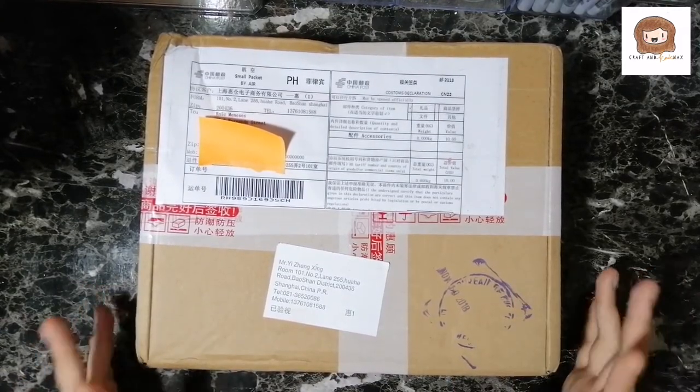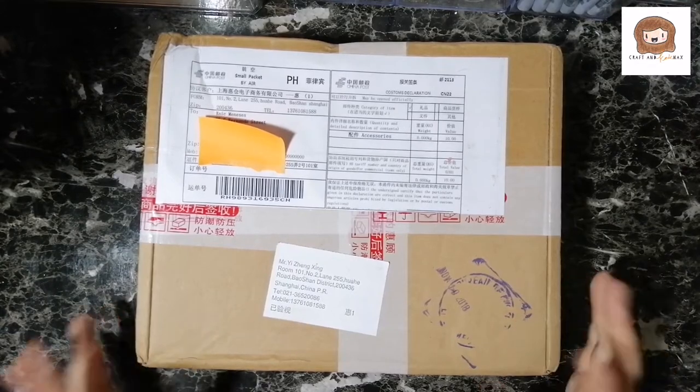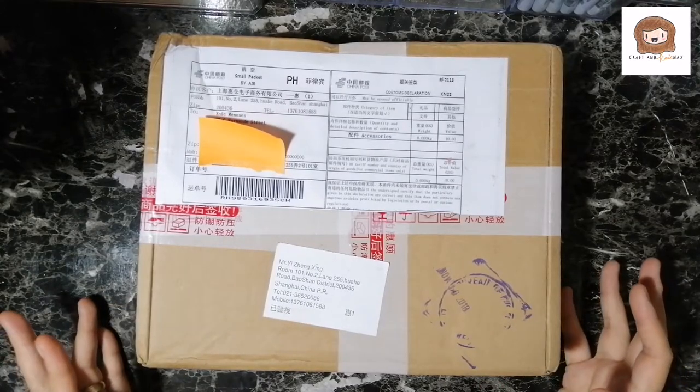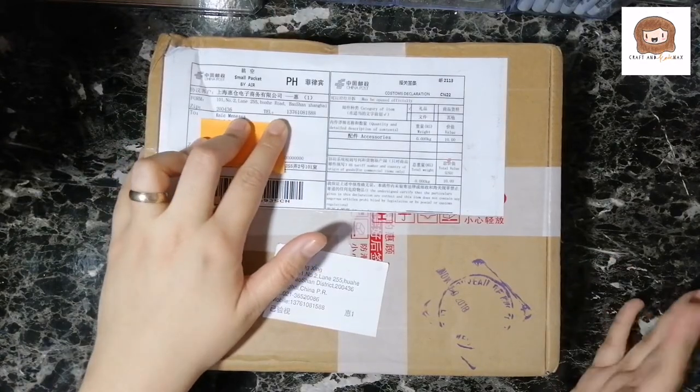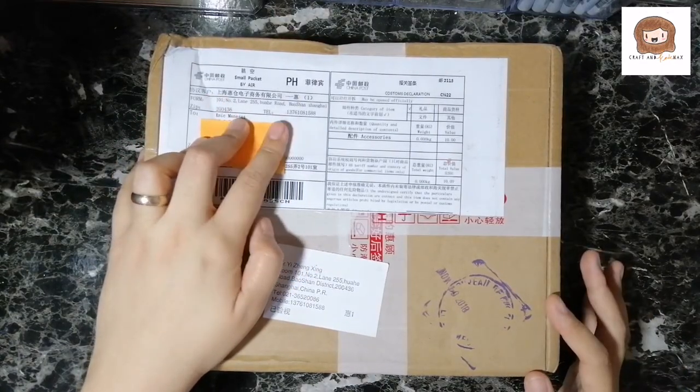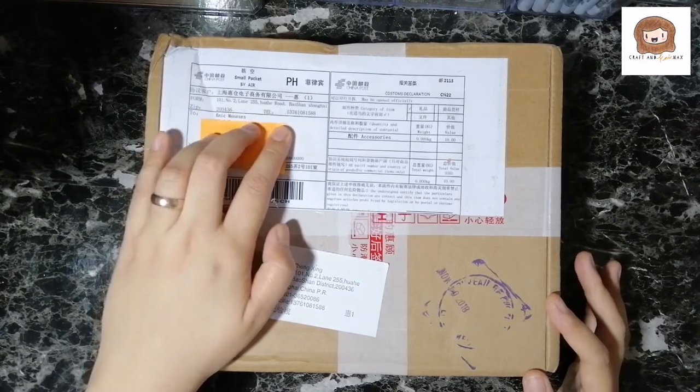It's December 26th. I ordered this around the start of November, and this is the last fountain pen purchase for the year.